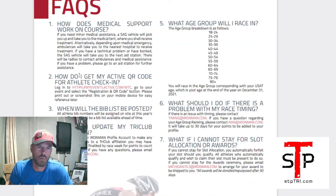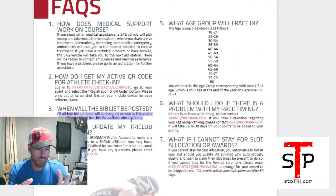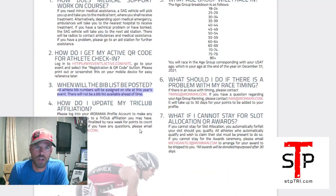Frequently asked questions cover things like how medical support works on course and how to get your active QR code. Bib list — bibs won't be assigned until you check in at athlete check-in because you're picking time slots. You're basically assigned a number at the top of the pile. They're also sending out tri-club information so everybody in your club can pick the same check-in time, rack together, and have sequential numbers.